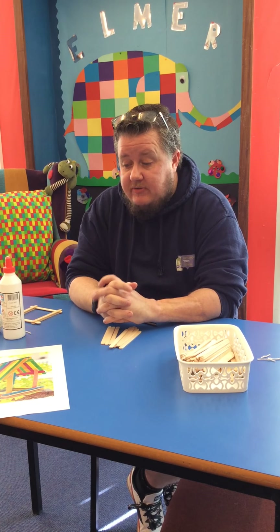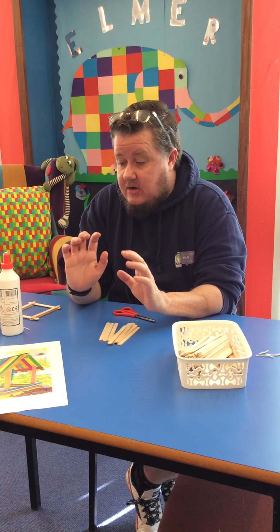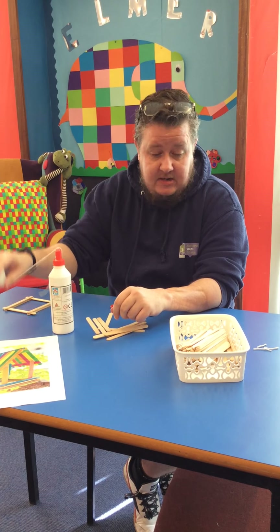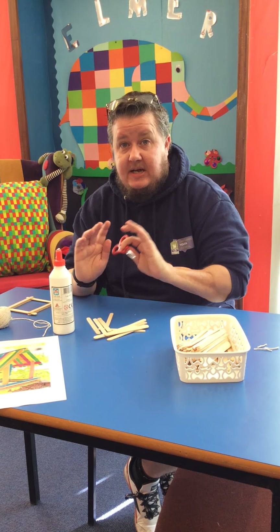Today we're going to make a bird feeder out of lolly sticks. What you'll need is lolly sticks, glue, string, and scissors — and that's it.